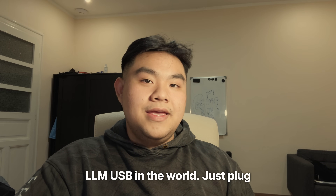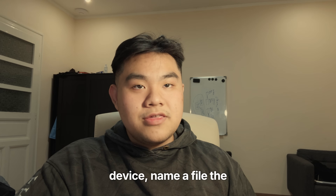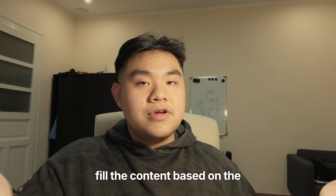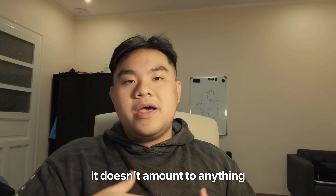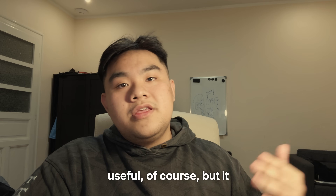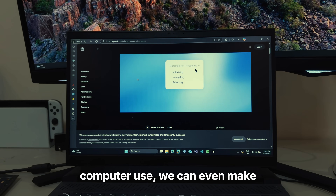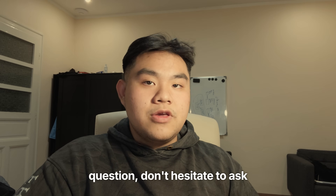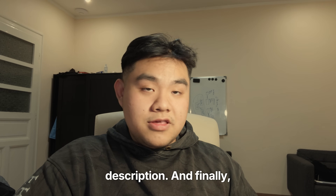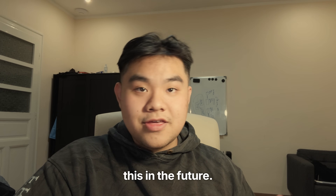And thanks to that, we have the first plug-and-play LLM USB in the world. Just plug this into any device, name a file the way you want, and it will fill the content based on the name. At its current caliber it doesn't amount to anything hugely useful, but it serves as a good example for future personal local LLMs. With models like computer use, we can even make a USB that can control any computer automatically. If there are any questions, don't hesitate to ask in the comments. Materials are mentioned in the description. Subscribe and like if you'd love to see more content like this.